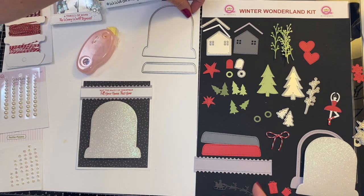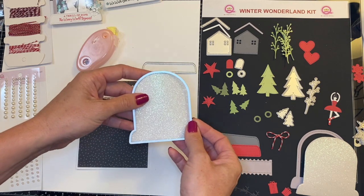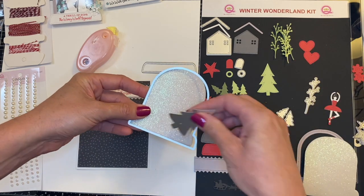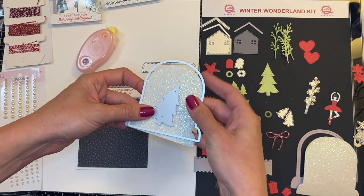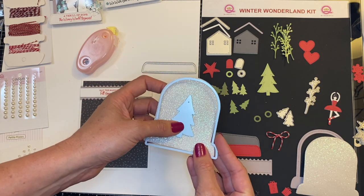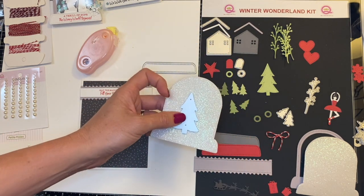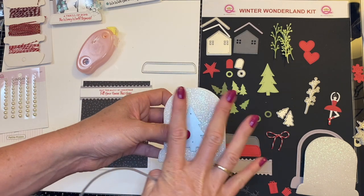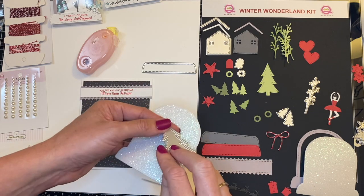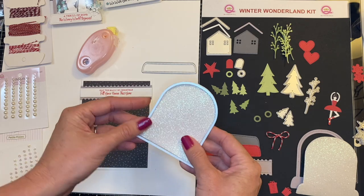So if I wanted to cut this tree out in the center of my snow globe, I would do that at the same time. Because if you cut this out first and then run this through, it's actually going to warp. Because it's foam, it's going to push down when you die cut it. So a little trick — hopefully that makes sense since I didn't really show you a sample, but I just wanted to run that through.